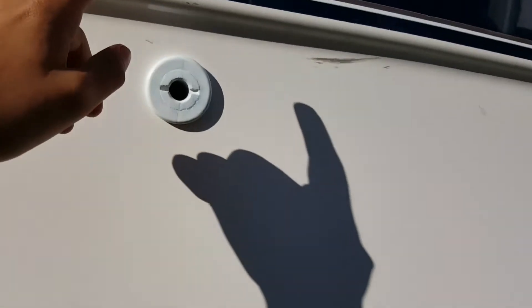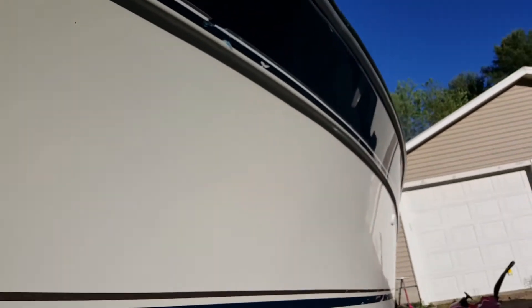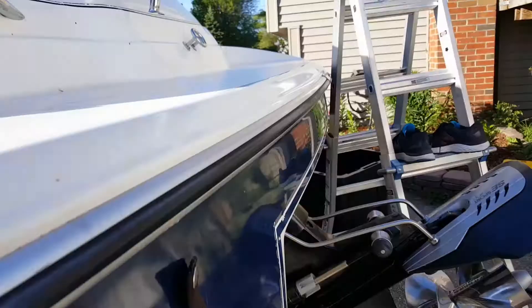This is a sink drain, I'm pretty sure. Up here is a drain for the ice box, which is right around here. This boat is 23 foot long, I'm pretty sure. So now we're going to head into the inside.